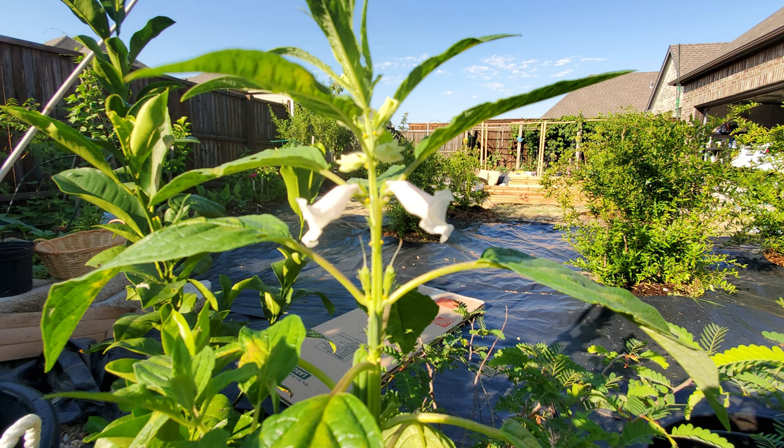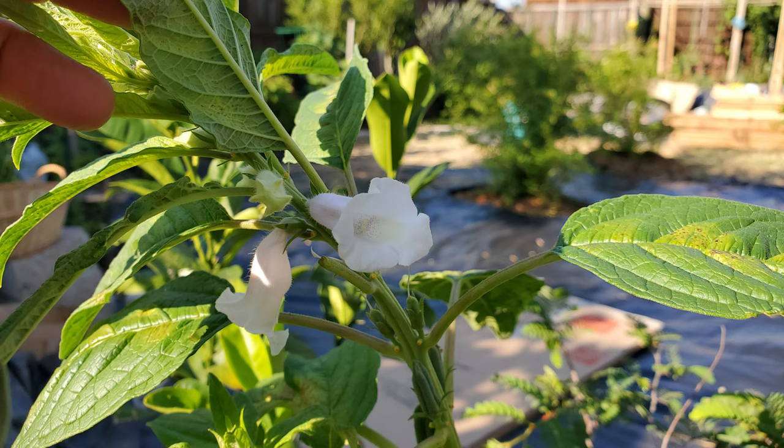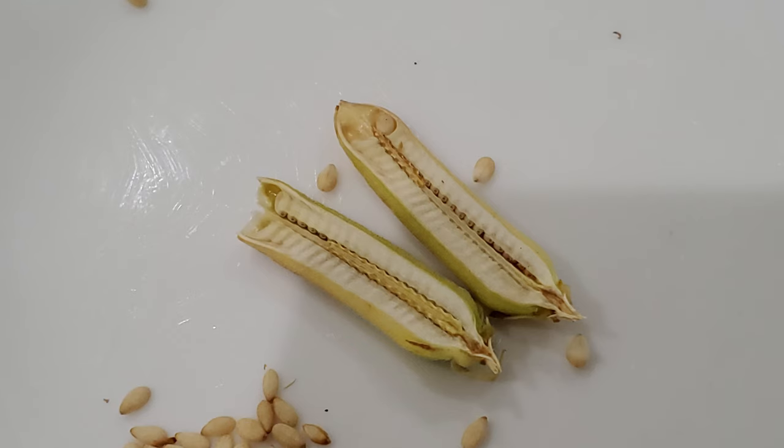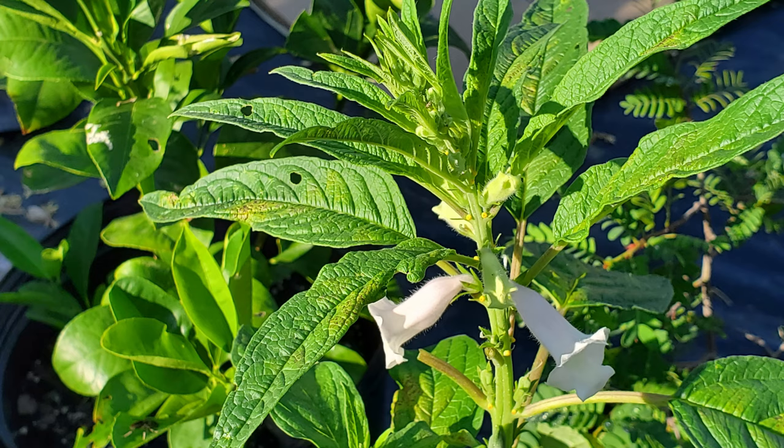Welcome to Seed to Life. In this episode today we are going to see a special plant that is very ancient. Countries in Asia and Africa have been growing this plant for about 4,000 years. It was brought to the United States by plantation workers and later it became very famous because of its high fat content. We are going to see sesame seed plants today.